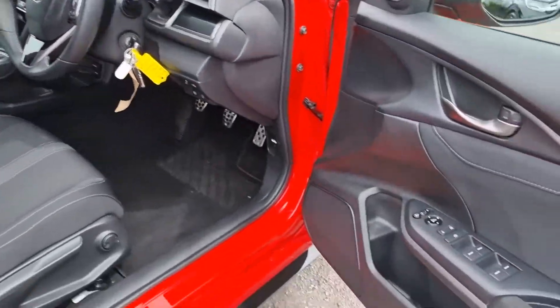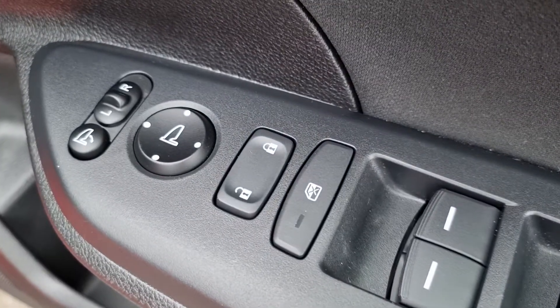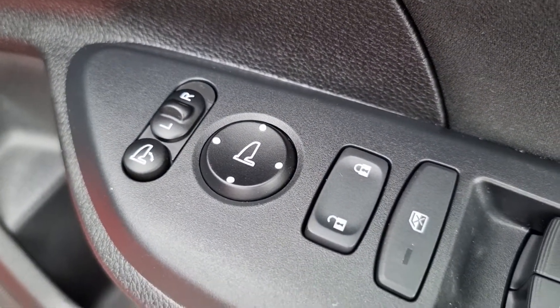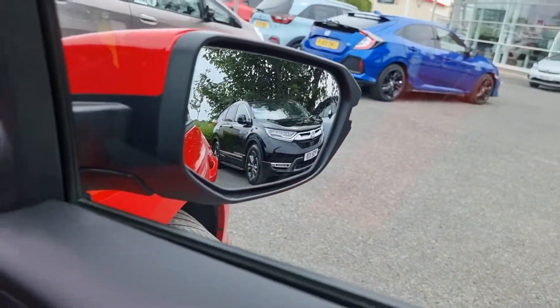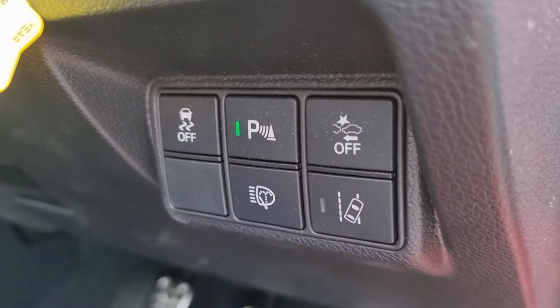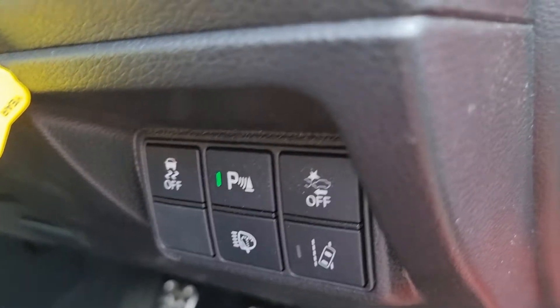Moving to the interior at the front of the car, you can see we have the controls for all four windows, your window lock button, central locking, electric adjustment for the wing mirrors, and just here your power fold. Just down here we have your headlight washer, lane assist, collision assist, parking sensors, and your traction control.